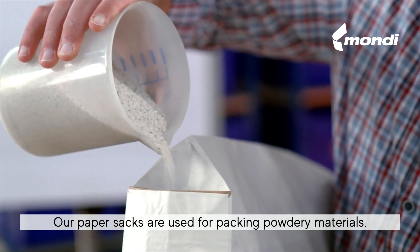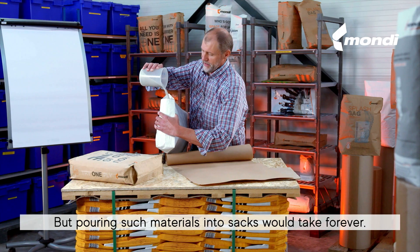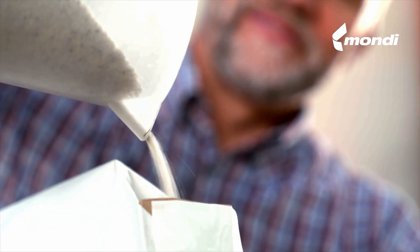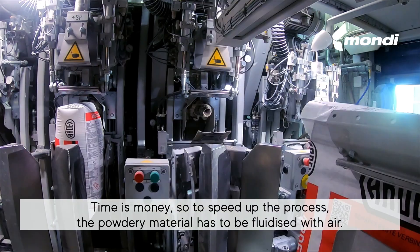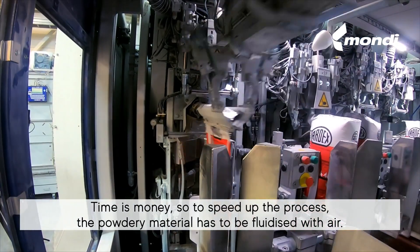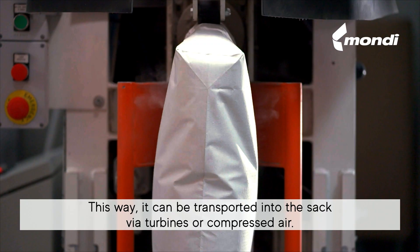Paper sacks are used for packing powdery materials, but pouring such materials into sacks would take forever. Time is money, so to speed up the process the powdery material has to be fluidized with air. This way it can be transported into the sack via turbines or compressed air.